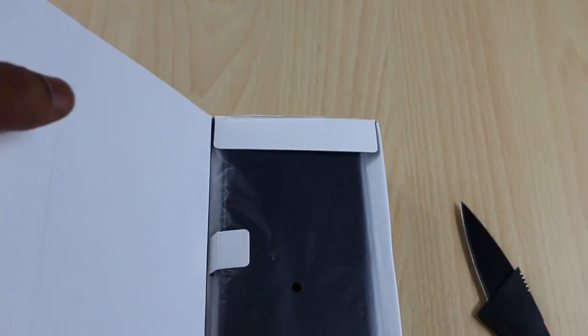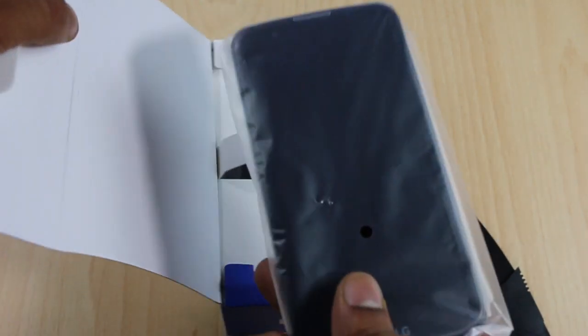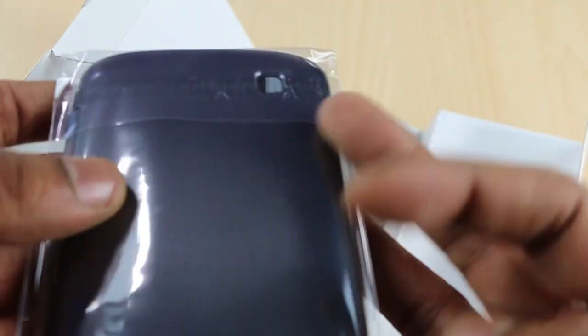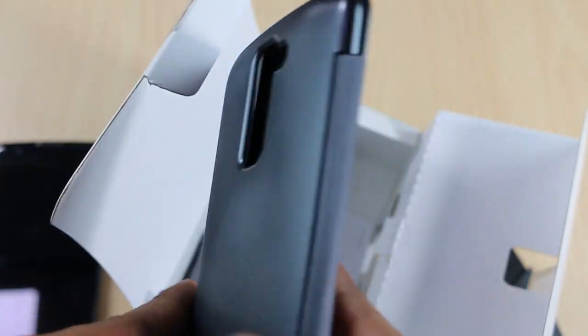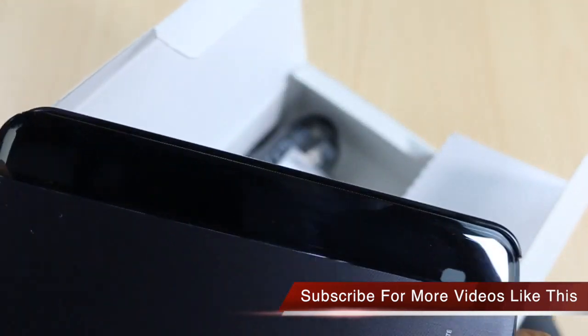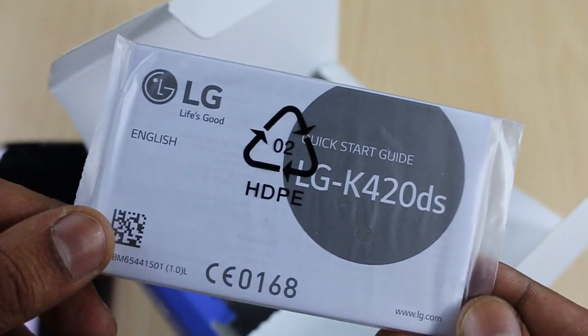When you open the box, the first thing you will see is the device, which does not have the battery inside — the battery is separately packed within the box in plastic packaging. There is a plastic layering to protect the display from scratches. You also get a flip cover within the package. The quality is good and the finishing is nice, with a pleasant feel when you rub your hand on it.